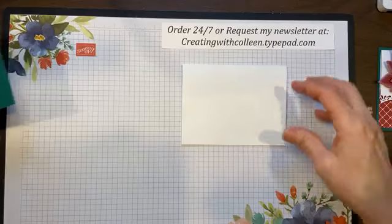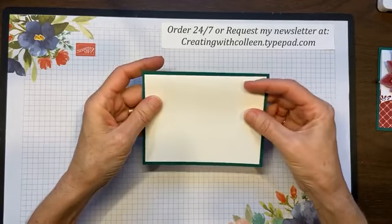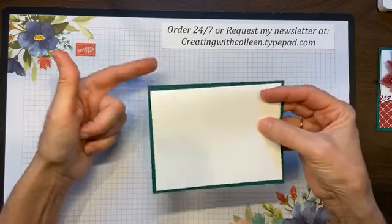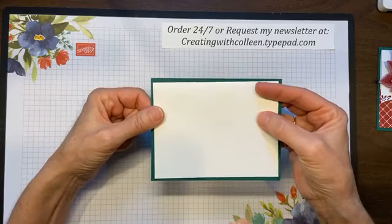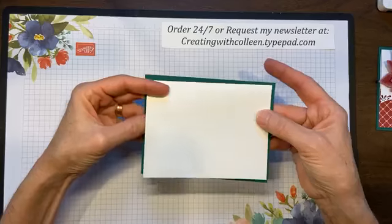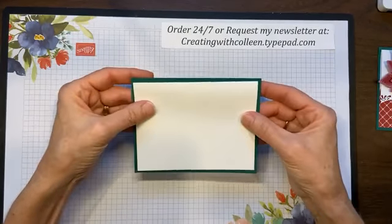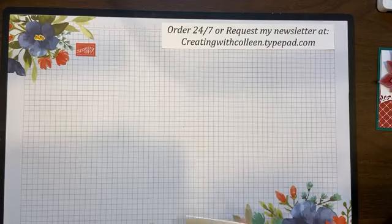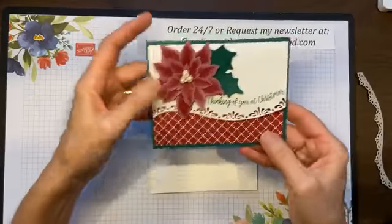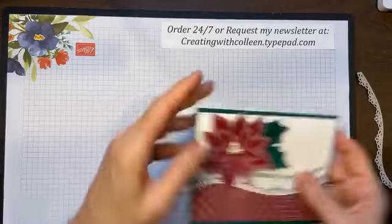Sometimes when people do a card, they like to fold the back piece, so the Shaded Spruce would have been folded. But a lot of times I like the look where I let my white piece fold, and that's why we did the dimensions that we did. So what I'm going to do first is show you how to cut this border. This is your card, and as you can see, it opens like that. I'm going to show you how to cut this.